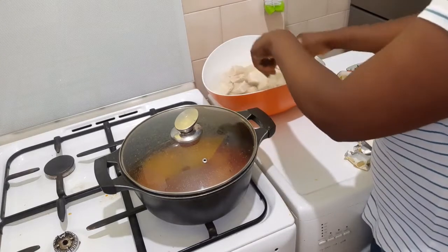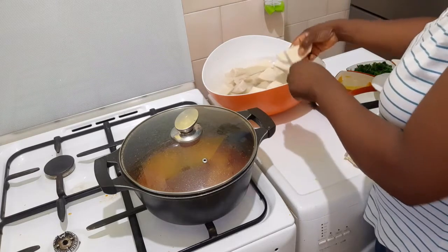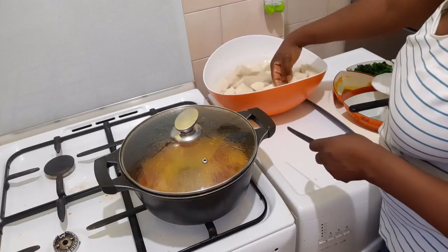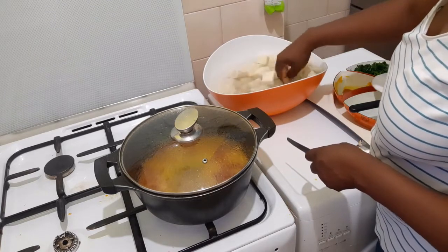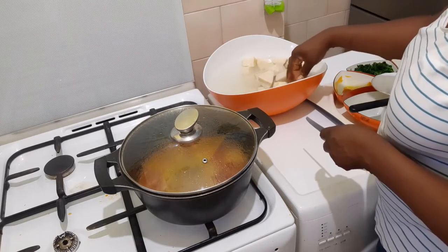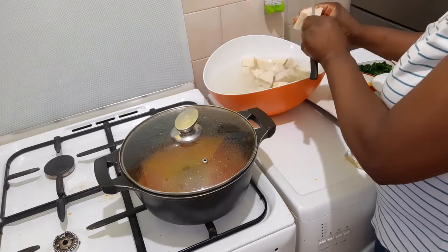As that is cooking, I need to reduce my yam a little bit so it does not be too big. I think this size should be perfect. There are different ways to make yam porridge. This particular one that I'm cooking, I'll be adding spinach. While some people cook it plain without adding any vegetables — that version may be coming up next.